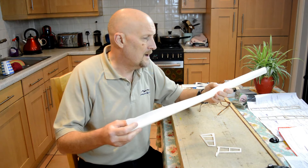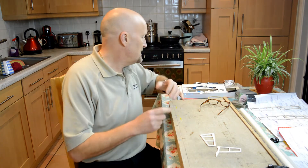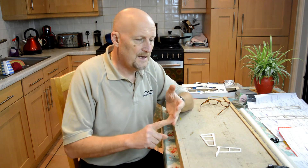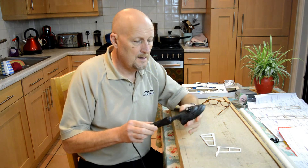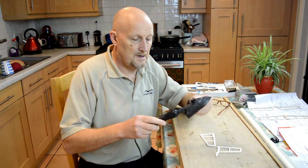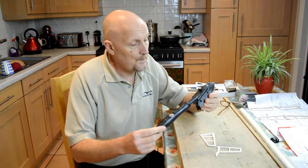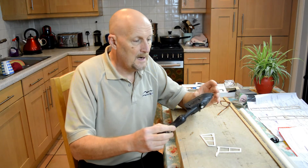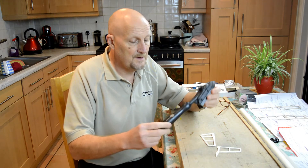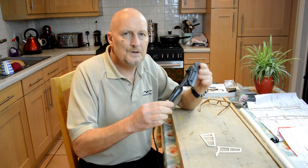The only other thing you need is a really nice sharp pair of scissors and a very sharp knife. We're going to apply this with a covering iron — this is specific just for covering aircraft and it's got a temperature gauge on it. It's around 19 to 30 pounds to buy. If you don't want to do that and this is the only model you'll ever cover...